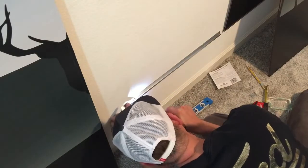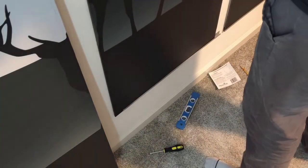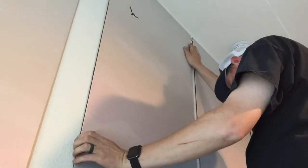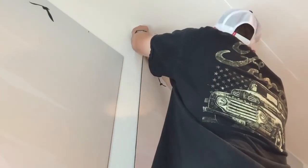Once the j-bar was installed, we placed the piece of plywood onto the j-bar and made sure that it was secure with the mirror clips. We then repeated this process for all of the pieces of wallpaper along the wall.